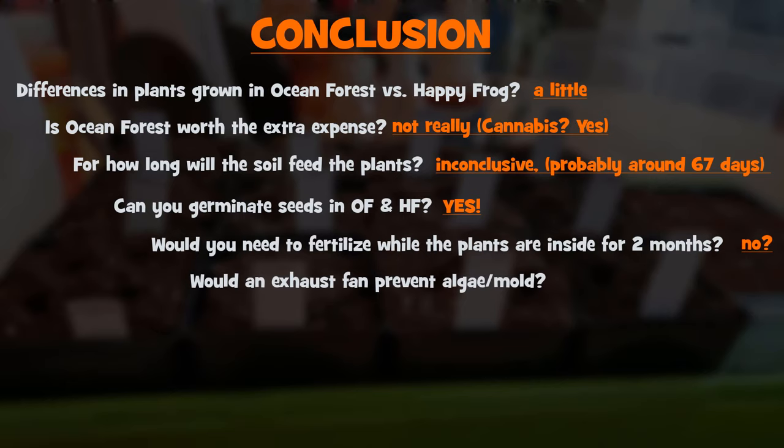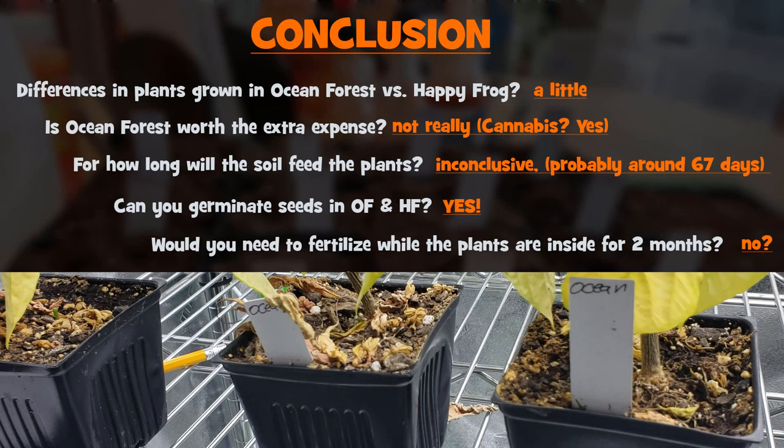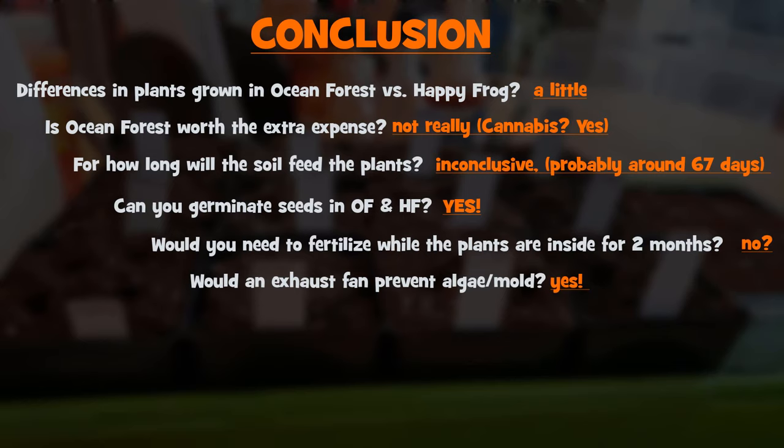Would an exhaust fan help prevent algae and mold growth? It actually did. Throughout the entire study, I did not see any sign of algae or mold on the surface of the soil, and for a lot of the time the soil was pretty damp and wet on top. Whether it makes a difference with pepper plants is uncertain, but it might be more effective with more disease-prone veggies like tomatoes — so that's something to consider if you start your tomato plants inside.